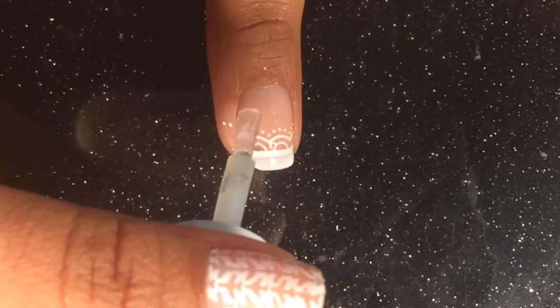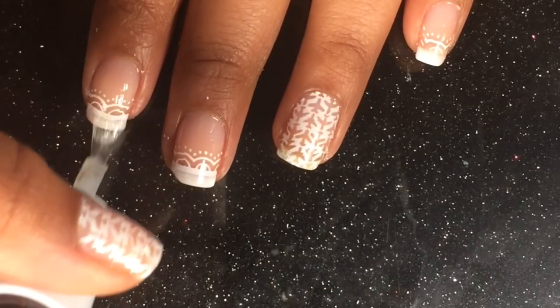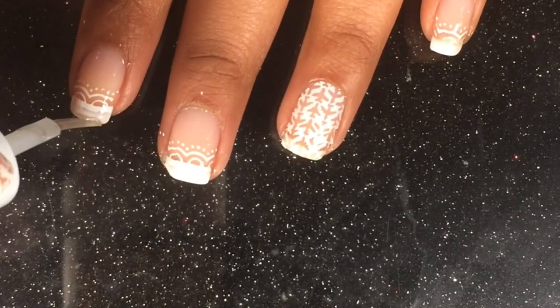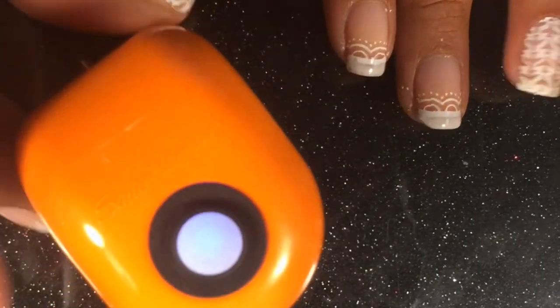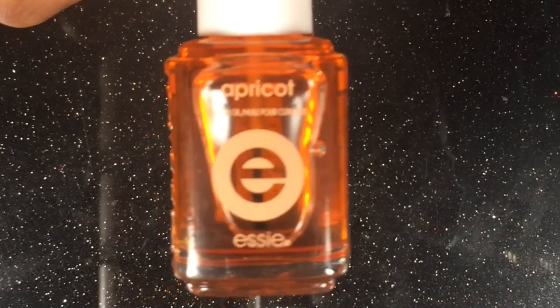I'm finally getting close to one of the last steps of the jelly sandwich nails, which is the top coat — and of course it's gonna be a very thin layer. To be honest, this being my first time, it was very time consuming and I don't even know how long these nails are gonna last.